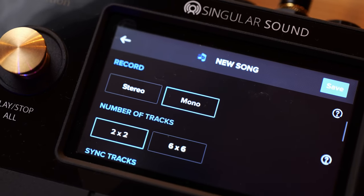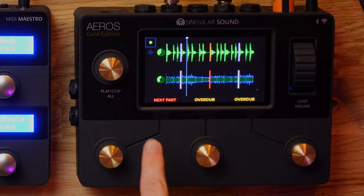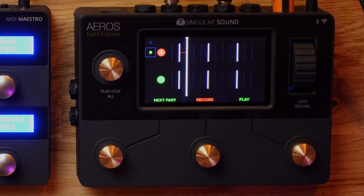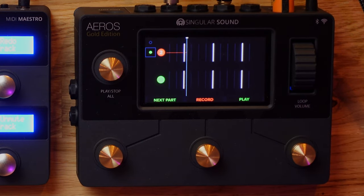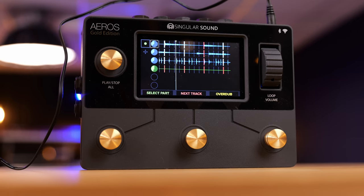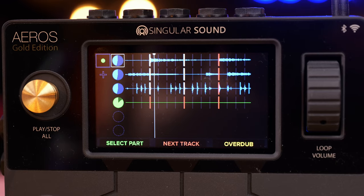The Aeros Loop Studio can have an insane amount of tracks. There are two different modes you can run this loop station in: two by two and six by six. Two by two gives you two loop tracks with two different parts - so basically a total of four loop tracks that you can switch between part A and part B. Part A has track one and track two for simple dual track looping, and part B has track three and four for your bridge, chorus, or whatever you intend to do. But when you launch into six by six mode, this gives you a total of 36 tracks to go absolutely crazy with.